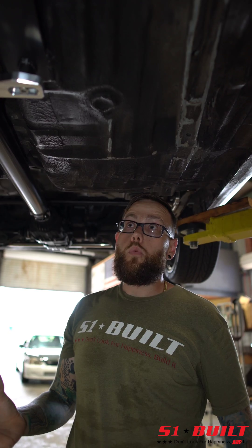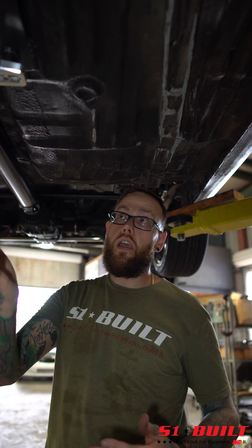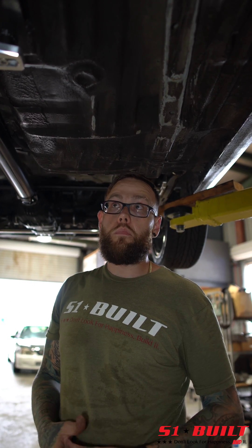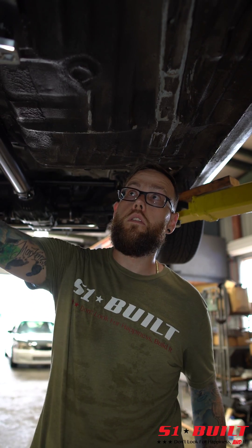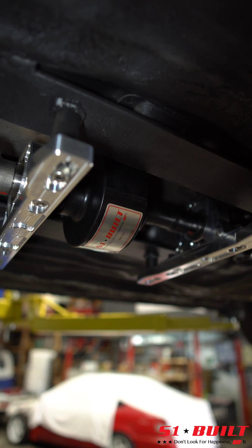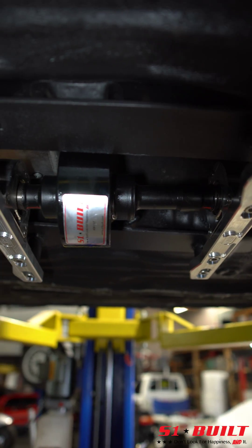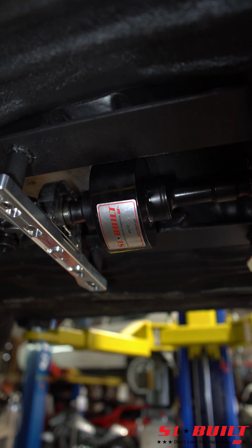A lot of the Wagovan viscous couplers have been rebuilt and have seen great results using 60k fluid. So what we've done is basically the same thing but in a brand new sealed unit. This is a brand new sealed custom S1 viscous coupler — dimensionally it's the exact same length as a Freelander viscous coupler as well.